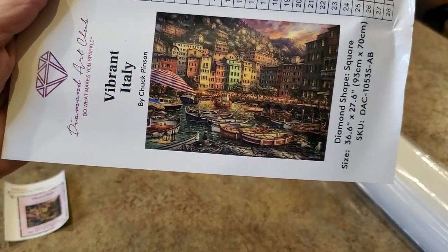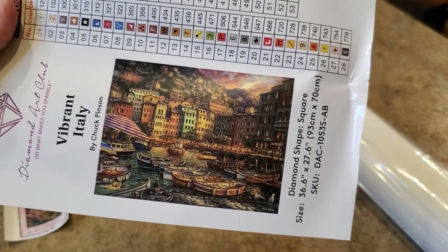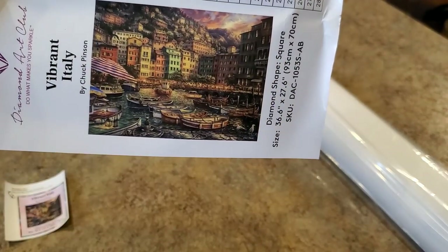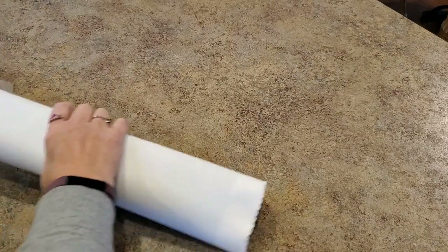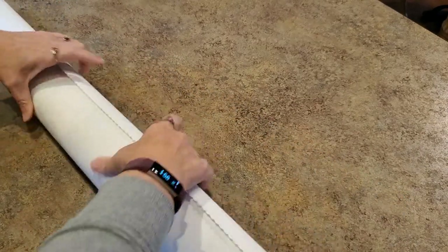It's Italy clearly — it's a coastal town. We've got boats in the water, the city in the background, and a nice sky — sunset, okay. I just think the sticker is kind of dark. I don't really think it's as dark an image as it looks on that sticker. We'll find out in a second. Let's get it out.